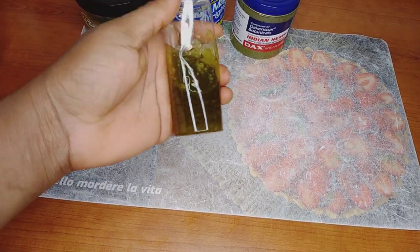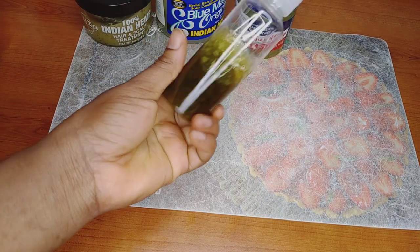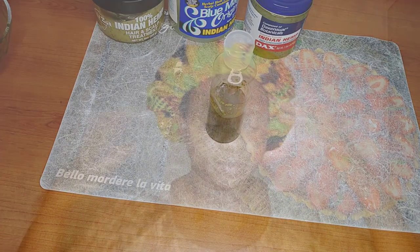Our ingredients are ready to use on our hair. You can use this on your hair three times a week. For super hair growth, if you want to see results in 30 days, you can use it every day.